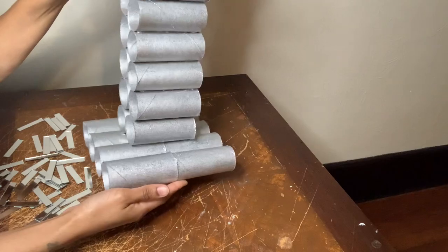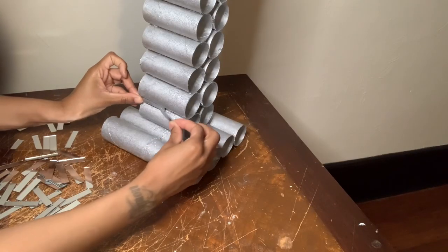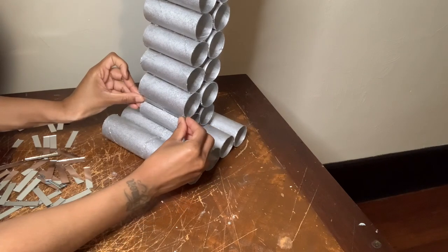Now that the mixture has dried, I'm gluing all the mirror tiles down to hide the glue in between the toilet paper rolls.